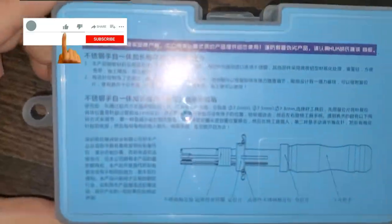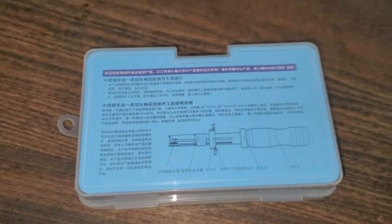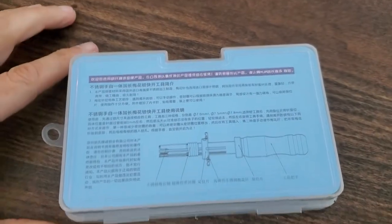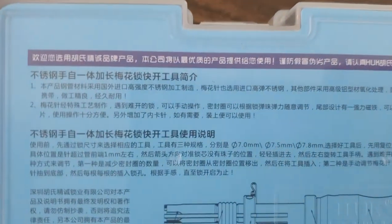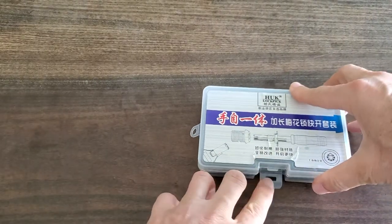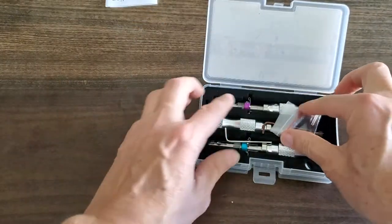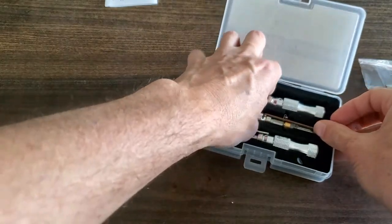I purchased this kit online — I'll leave a link in the description. I'm thinking this is not made in the US by the letters on the cover and the back. Just a guess. The directions are not good, but maybe that's because they're not needed.